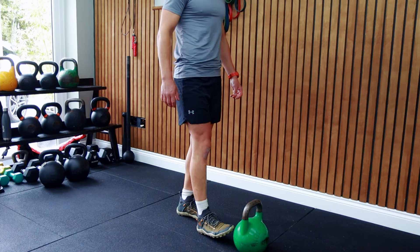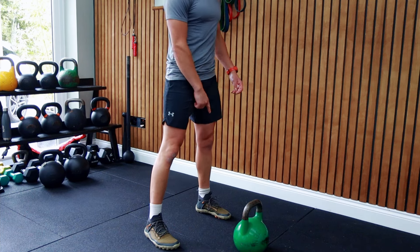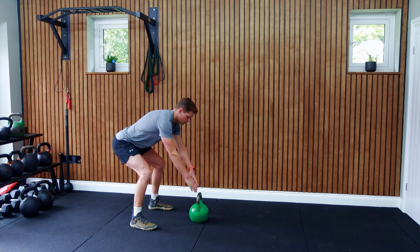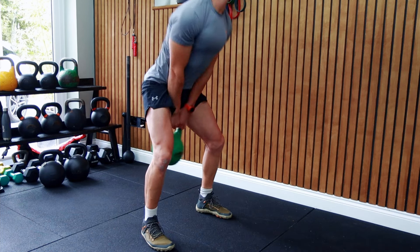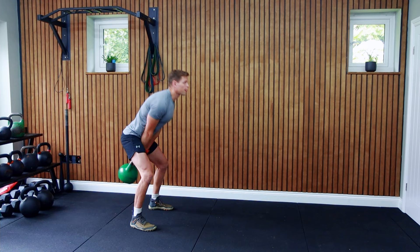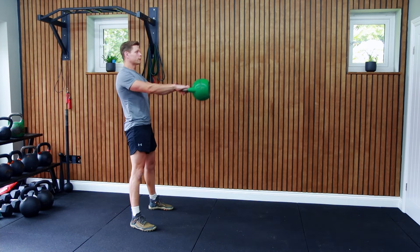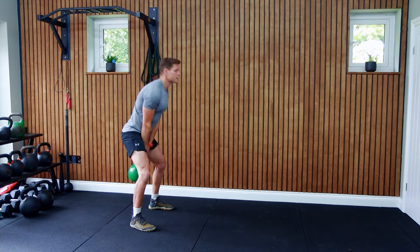Start with the kettlebell about a foot in front of you in a triangle position. Hinge forward and grab the bell, shift your weight back, and hike the bell like an American football. Drive your hips forward explosively, lock into the standing plank position, and engage your glutes and core.